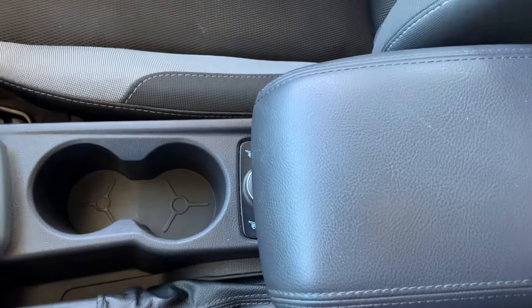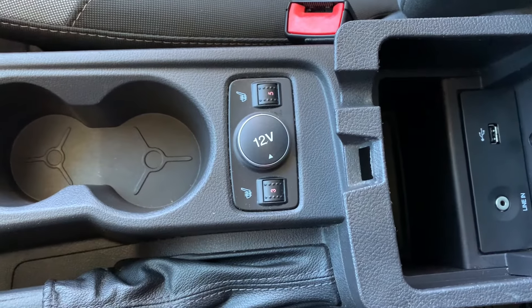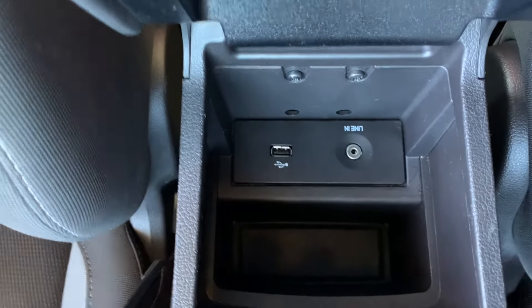There's your cup holders, and right under here it's going to be for your heated seats. And that's where your aux cord and your USB is going to be.